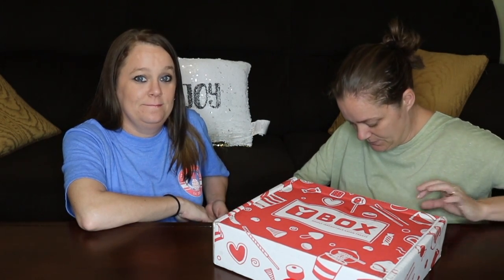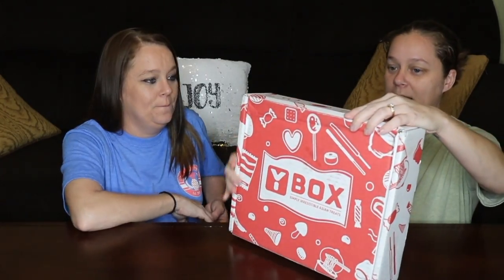So that's what we're going to do today. This is what it comes in — they have three different sizes. This is a monthly subscription box. You can order a small box for $11.95 a month, the medium box for $19.95 a month, or the large Yum Yum Yum box for $29.95 a month. This is the $19.95 Yum Yum box, so we're going to open it up.